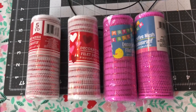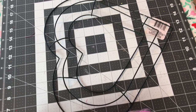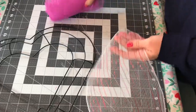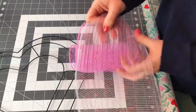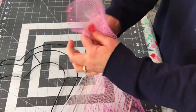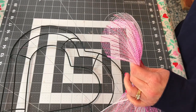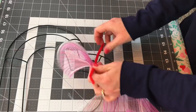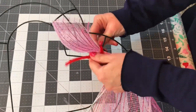For this wreath, you're going to need four rolls of the 6-inch Deco Mesh, so two of each color, and one wire heart-shaped wreath form from Dollar Tree. A couple days ago I uploaded a three-color wreath tutorial using the 6-inch, and I had several requests to do the heart-shaped wreath. So for this one I am only using two colors instead of three, and if you have not seen that tutorial, I will link it in the drop-down box below for you.